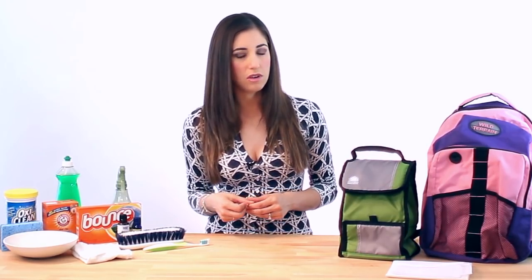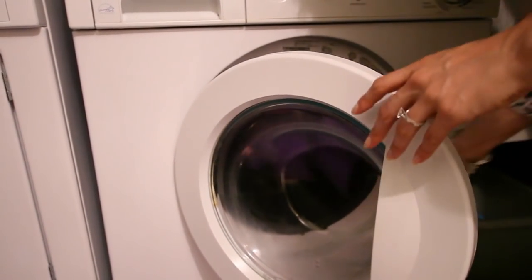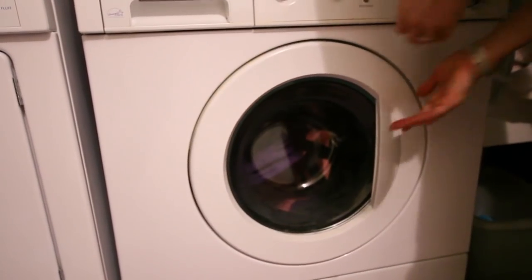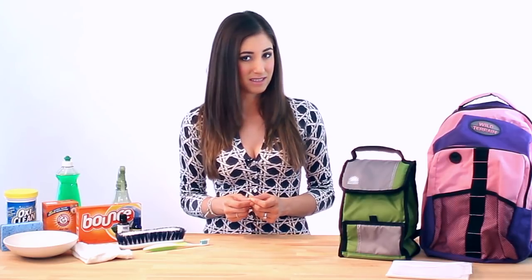Most of these bags should be machine washable, in which case you just take your school bag, put it into your washing machine, use cold water, and place it on a gentle cycle, using gentle detergent. If there are any jewels or decals or other funky things on the bag, they may actually come out in the wash, so you might want to consider hand washing if that's the case.